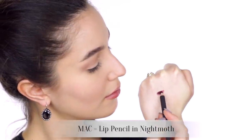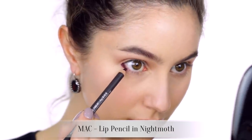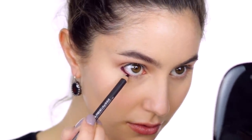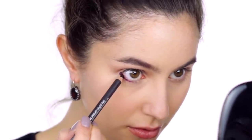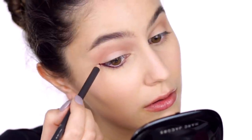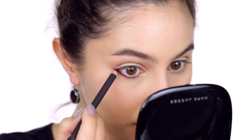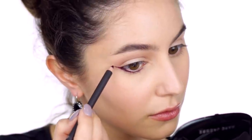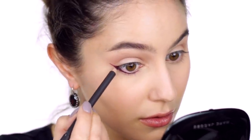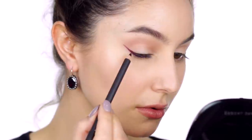Now grab a deep oxblood or burgundy pencil and etch a thick wedge on the outer third of the lower lash line. Continue that pencil past the iris, tapering it to a very thin line. I should mention that I'm using a lip pencil here, and any product that's not designed for the eyes has the potential to irritate, particularly those with reddened pigments. I've used Night Moth countless times on my eyes and have lived to tell the tale, but approach with caution — use common sense.